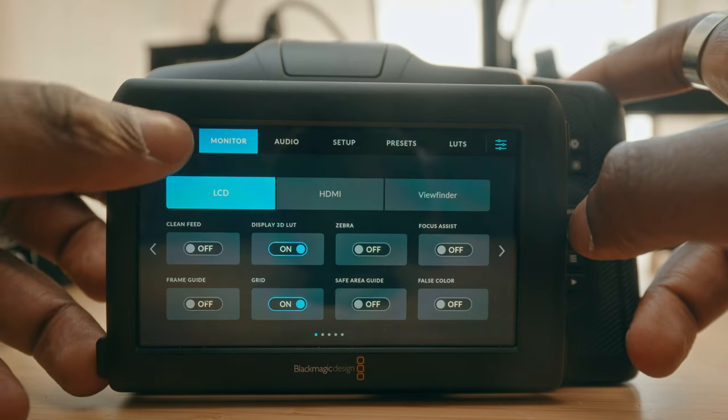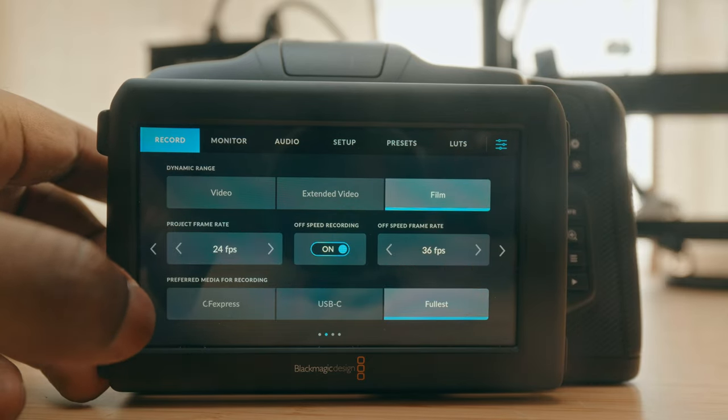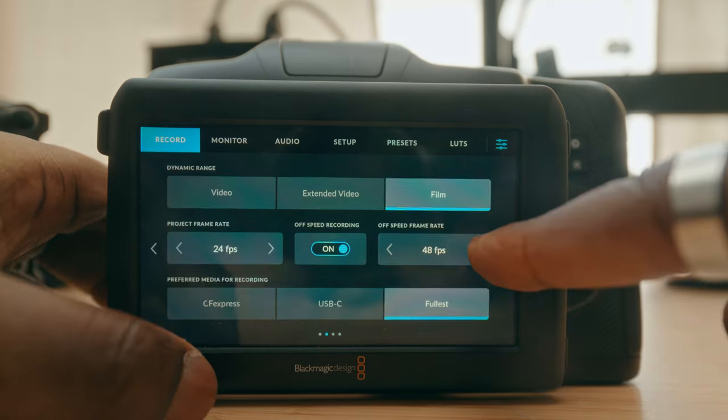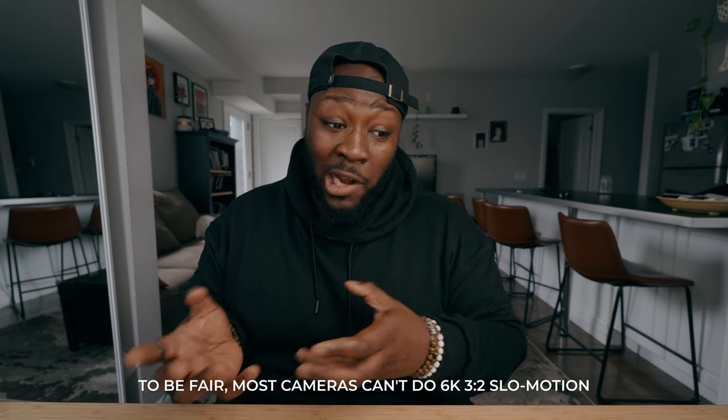Now for some gripes that seem minor but kind of aren't: you can't shoot 60 frames per second in 6K. The vast majority of cameras won't have the highest frame rates, and 48fps at DCI is more than fine, but 60fps has become a standard that a lot of cameras have. If you want extra frame rates, you have to drop your resolution, which also crops into the sensor — and since B-RAW is your only option, that's a limitation. Keeping in mind this camera is under $2,600, I get that there are some things I'll have to live without, but it's a little frustrating that 60fps at 6K just isn't here, especially when I want the slowest slow-motion I'll typically use.